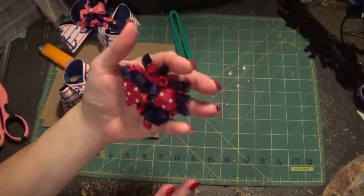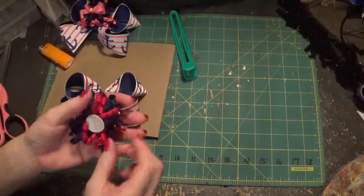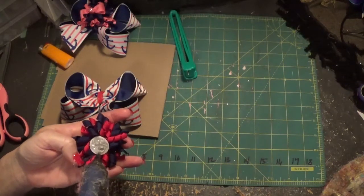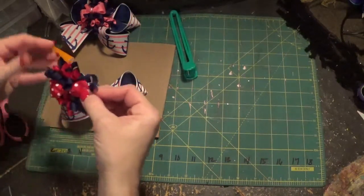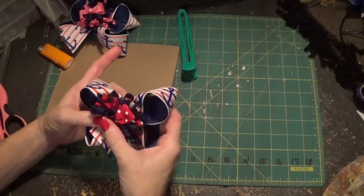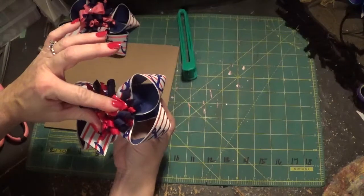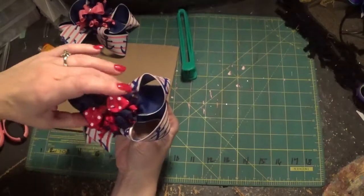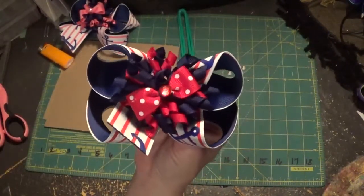This would be cute just on its own — you could put a clip on the back for a baby. For our final step: I've got my felt piece, so I put glue on the felt piece — this makes it easy to attach. I'm going to slant this one like I did the other. Just hold it for a minute and smash it down so the glue gets on there good, then fluff it back up.